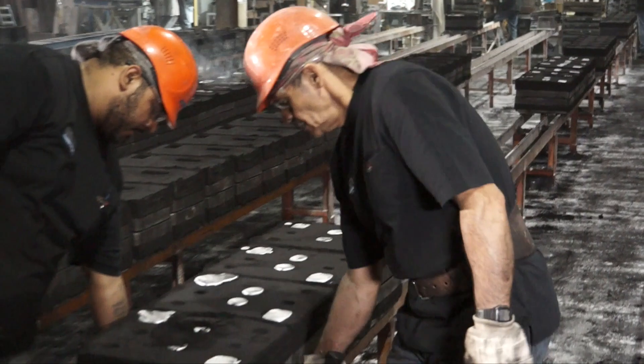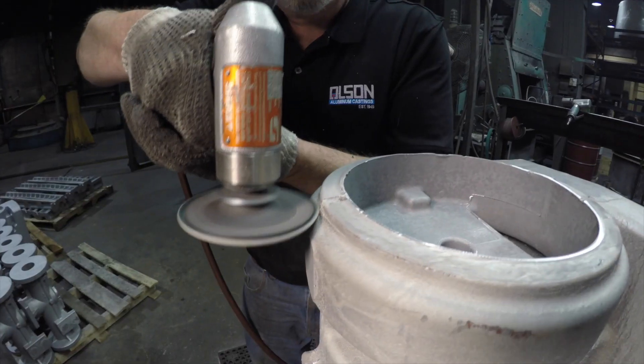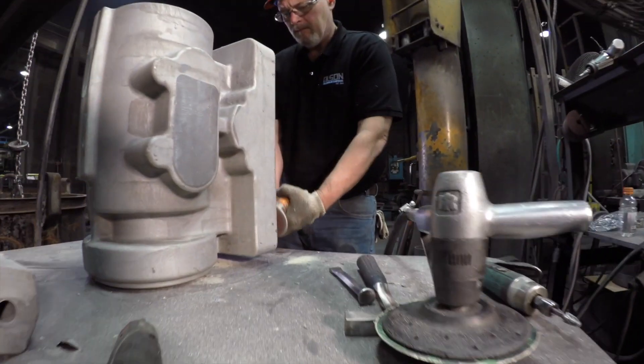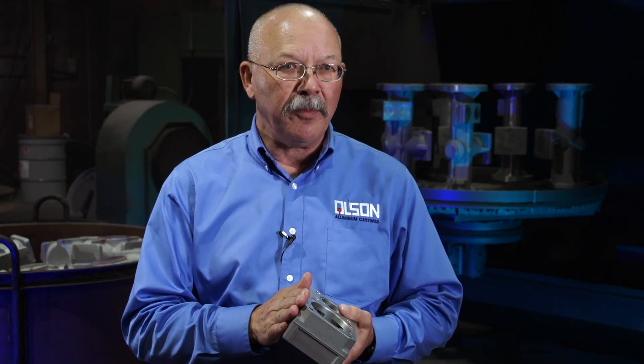If you're impregnating your castings, you're throwing your good money away. I've been here 26 years — I can't think of a casting program yet that we've done that has had to have impregnation done to it to keep it from leaking. We firmly believe impregnation is a salvage operation and should not be necessary to have a leak-free, pressure-tight casting.